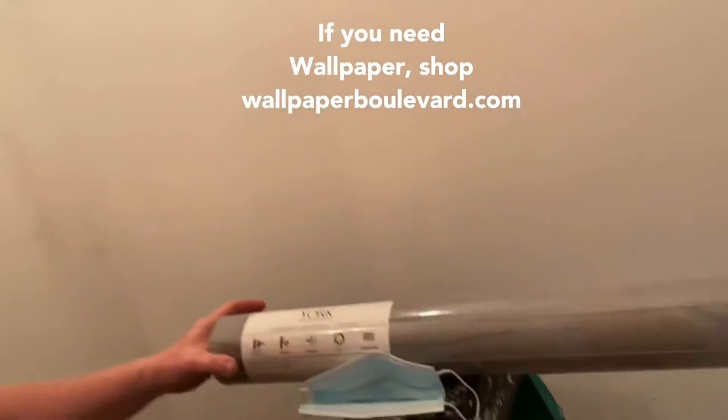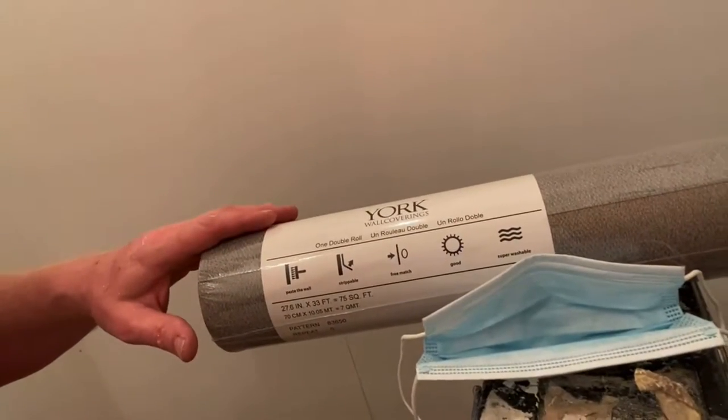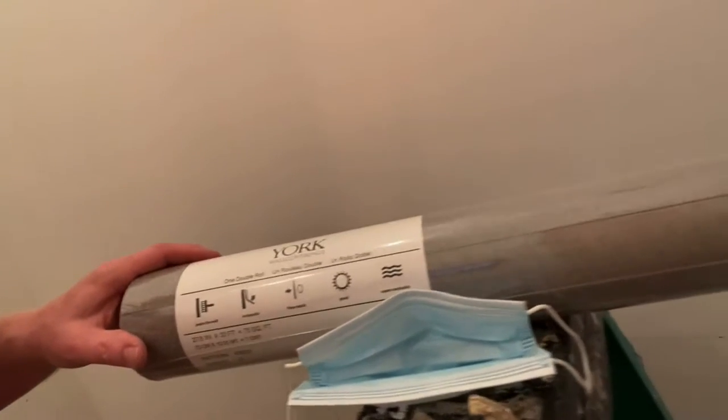Our product is a York, non-matching pattern, glue — paste the wall first. Easiest job for a paper hanger. But if you mess up the planning, you blow.